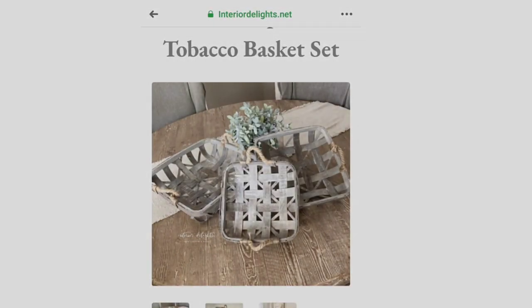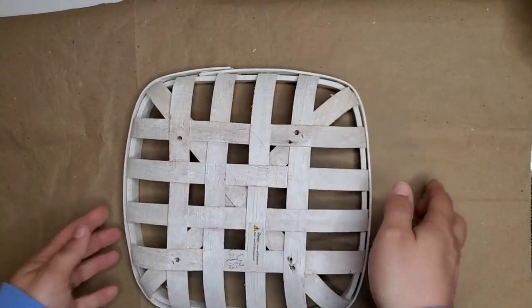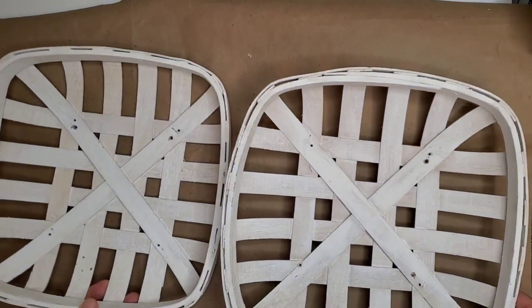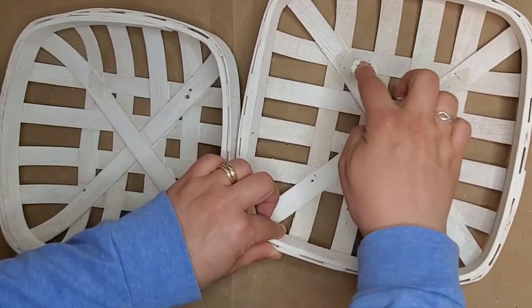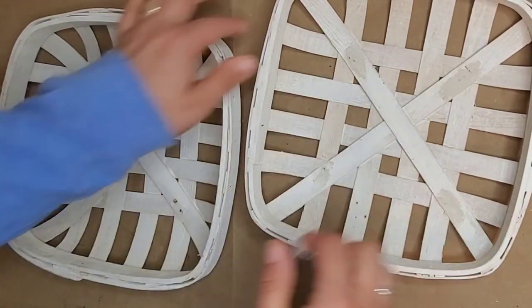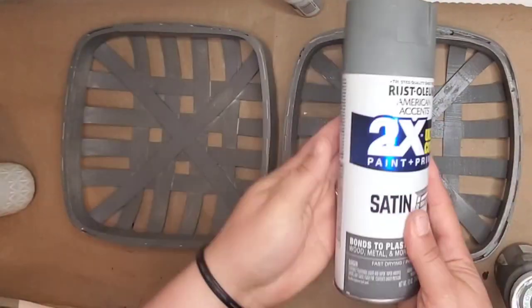Interior Delight's set of three tobacco baskets is the inspiration for DIY number two — they sell them for $59.99. I thought this tobacco basket was similar in shape, and originally it was sold at Dollar General, but I purchased mine at a thrift store and was blessed enough to get not one but two. I like to buy my baskets in sets of two. I purchased two of them for $6 and they had some nail holes in the center where they were holding a plaque. So I'm using joint compound to fill those holes — I just put it in and smush it down and rub over it, no sanding, and let it dry.